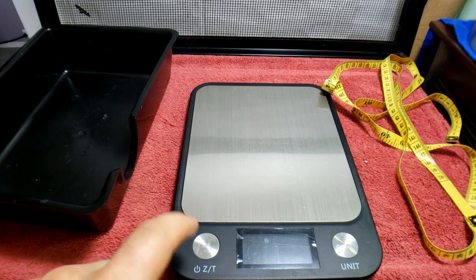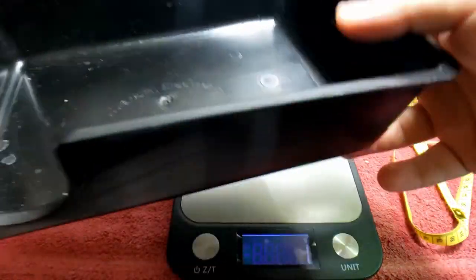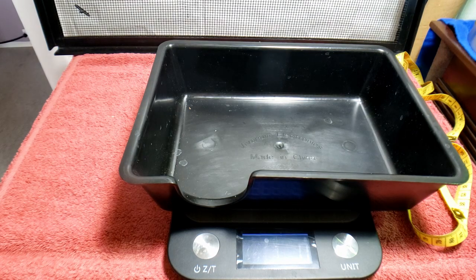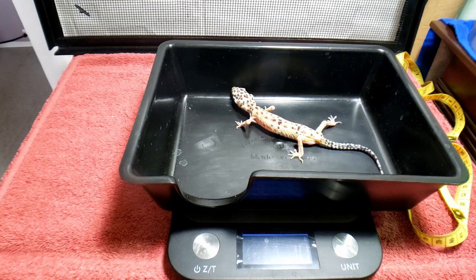Okay guys, this is going to be a tough one because I just got a leopard gecko surrendered to me and she's not in good shape. The owners said they got her from Petco in 2019 and she's three years old — they're not sure of the sex. She's been losing weight until where she is today. I have to warn you: she is all skin and bones, this is the worst I have ever seen a leopard gecko. She weighs absolutely nothing — 10 grams.